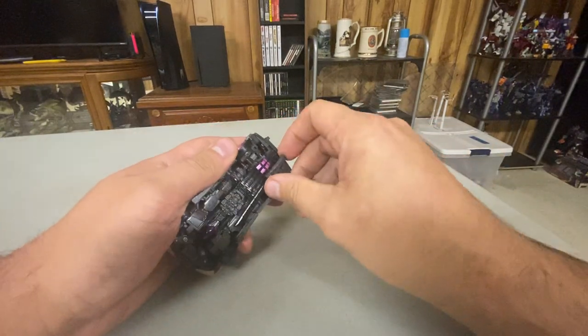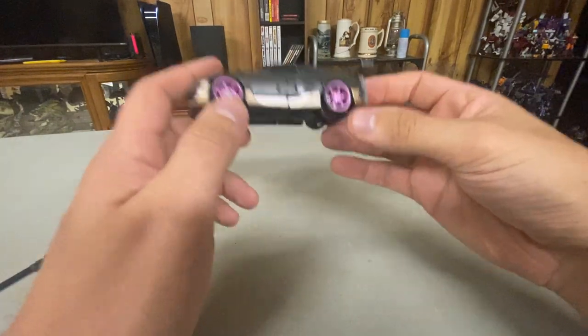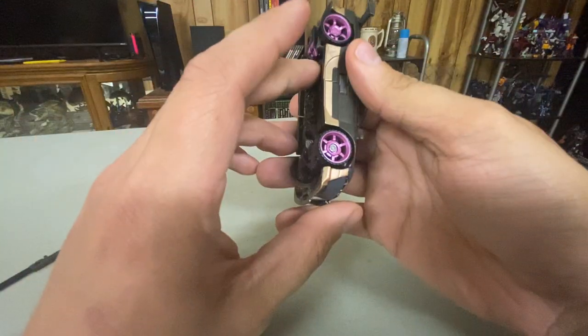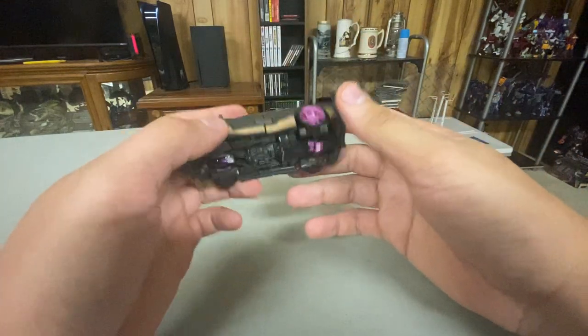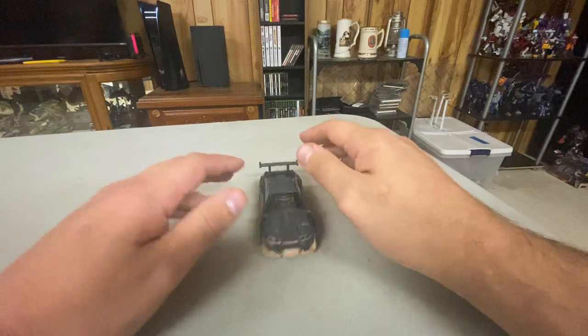There you go. The sword does come off, and then you have this car with purple wheels. It's neat. It's honestly a pretty cool-looking car mode, and she does roll pretty well.